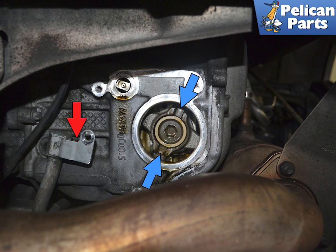Installation is the reverse of removal. Make sure to lightly grease the o-rings with Kluber synthetic grease, Porsche synthetic grease, or equivalent. Do not force the pump in — if it will not go in, you need to adjust the ears on the pump. Torque the screws to 13 newton meters or 9.5 foot pounds. Check your oil level and top up as needed.